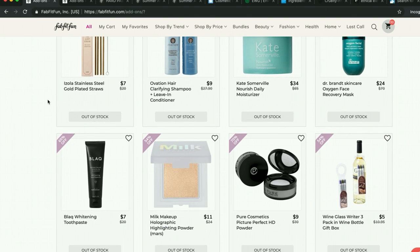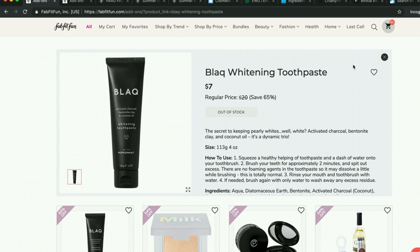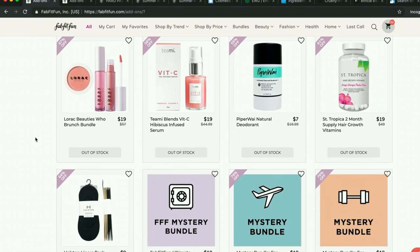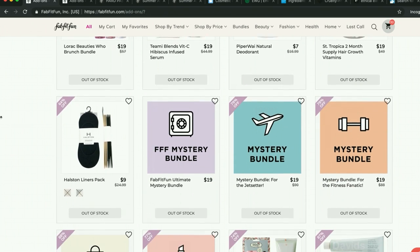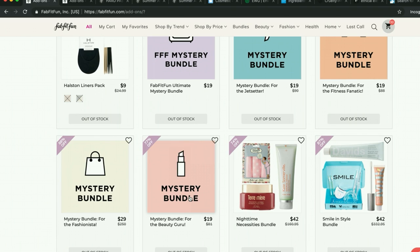Here are all the out-of-stock things. More Kate Somerville — ruled out as discussed. There's also more milk makeup. Lorac — I don't know much about Lorac. This one had zero reviews, though I'm surprised it's out of stock. It's neat to see they have these themed mystery bundles. I'm very skeptical about the 'beauty guru' one — I feel like it might be full of ISH products, which is FabFitFun's own makeup line that so many people say is awful. If you're new and haven't looked at the bundles — if you want two or more of the items in a bundle, they're a really great way to get those items plus a third item for like a dollar or two.